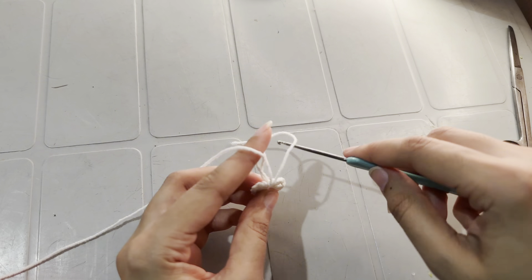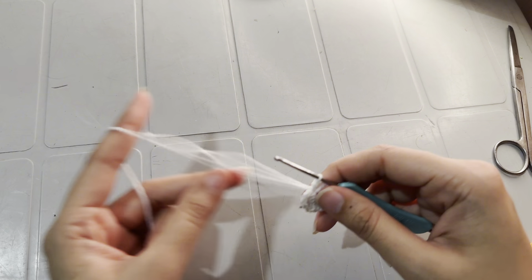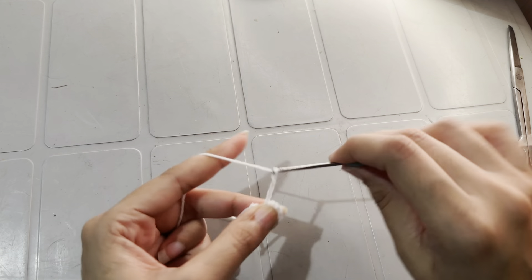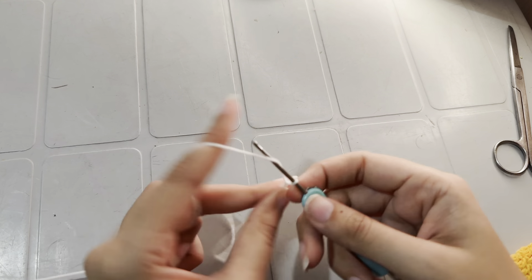Insert the hook into the loop and work a total of 60 chains: 1, 2, 3, 4, 5, 6, 7, 8... I have now made two strings. At the end of every string we have a little heart.